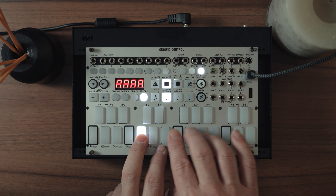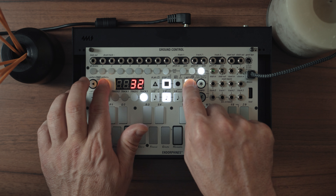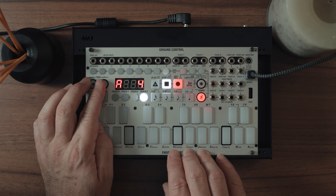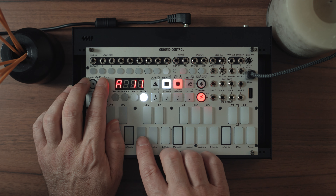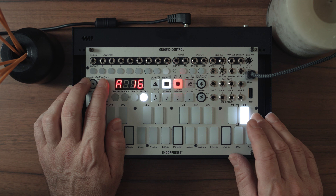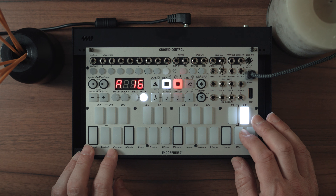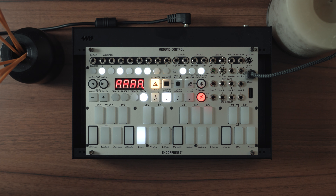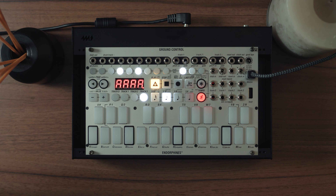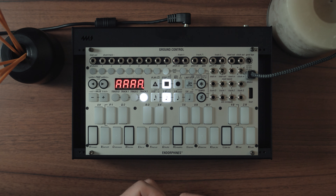I'll go to track three. We want track three to be 16th notes, which it is, and 64 steps. I record the notes I want — right, I think that's something like what I want. It's 16 steps long but the pattern is 64 steps, so it plays this melody and then has a bit of a break before it repeats again. So it starts at the first bar of the pattern, then has three bars effectively quiet, and then repeats.